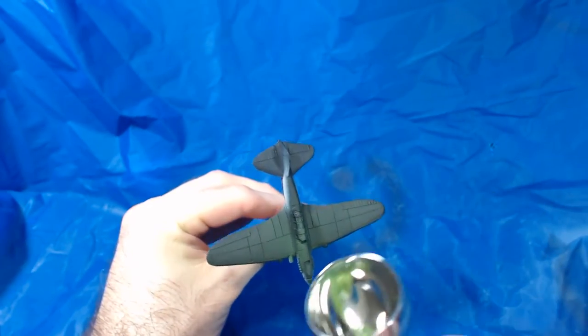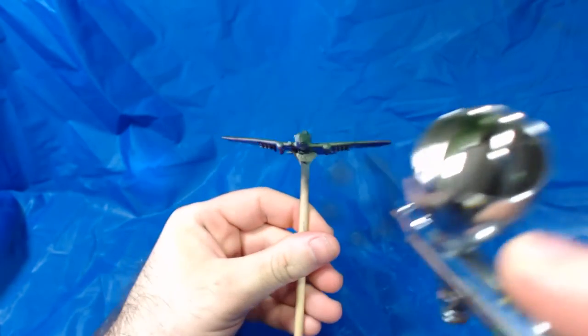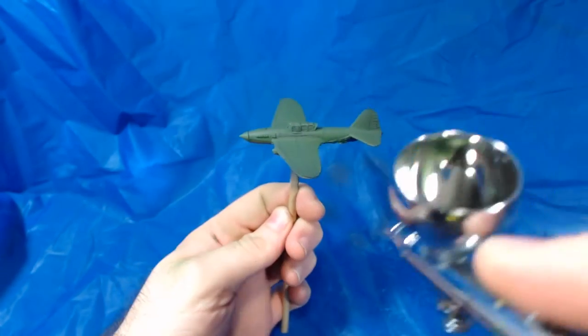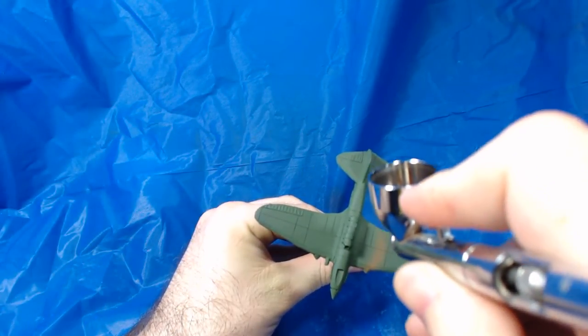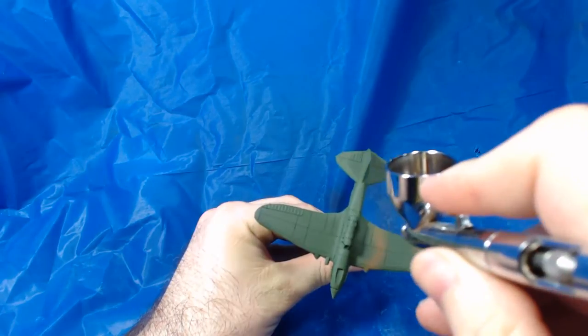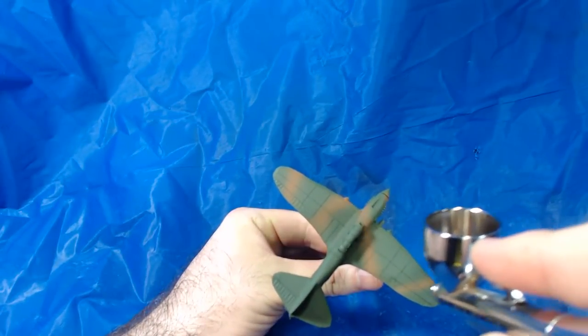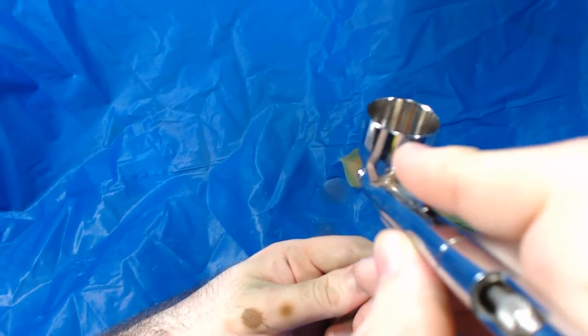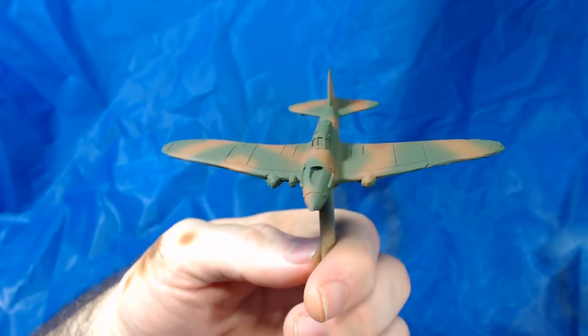I decided to use Vallejo's Luftwaffe Camouflage Green for my base coat. This is one that came in one of the Flames of War branded paint sets — there's probably a regular Vallejo equivalent. I did the camo pattern using Flat Earth, also from one of the Flames of War branded sets. I avoided spraying the brown on the canopy to make it a little easier to correct mistakes later when painting the windows. I had to do a couple of coats to make it look good, but I'm happy with the results.